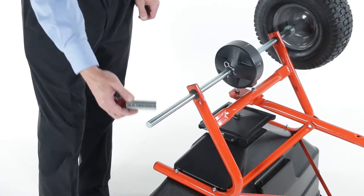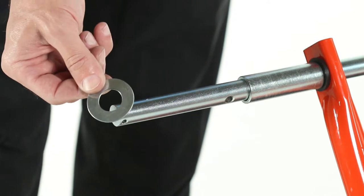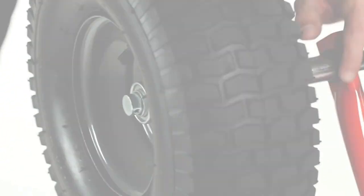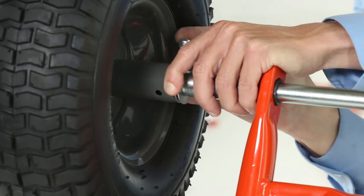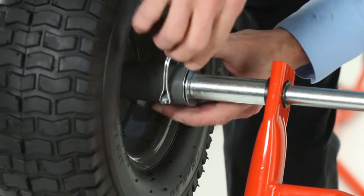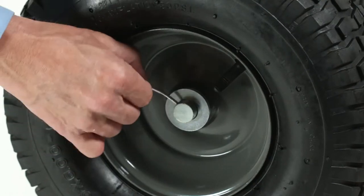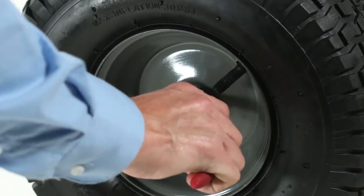To install the right side wheel, slide on a spacer, Part L, followed by a ¾-inch washer, Part I. Now, slide on a wheel and insert the ¼-by-2-inch drive pin with ball, Part B. Next, slide on a ¾-inch washer, Part I. Then, secure by inserting a 1/8-by-1½-inch cotter pin, Part O, and bending the ends outward.